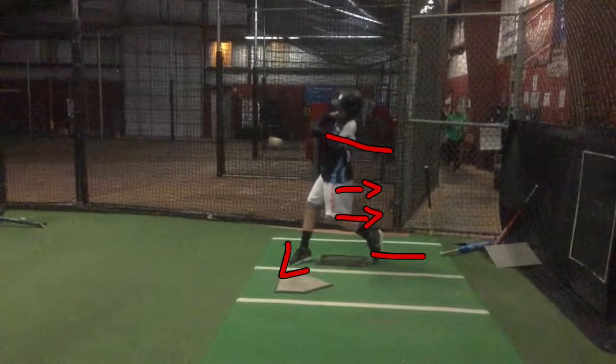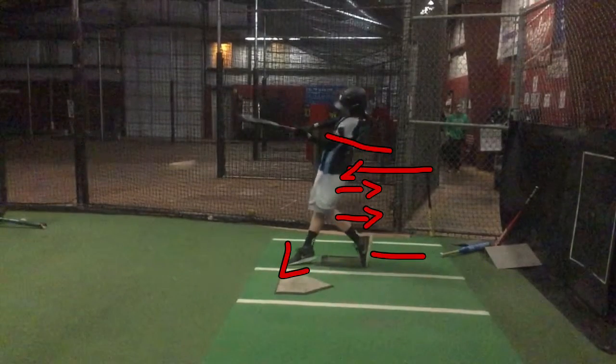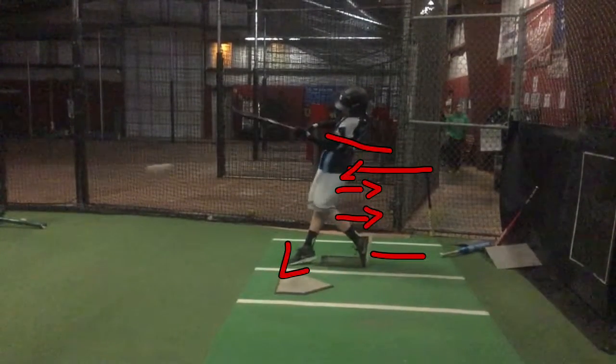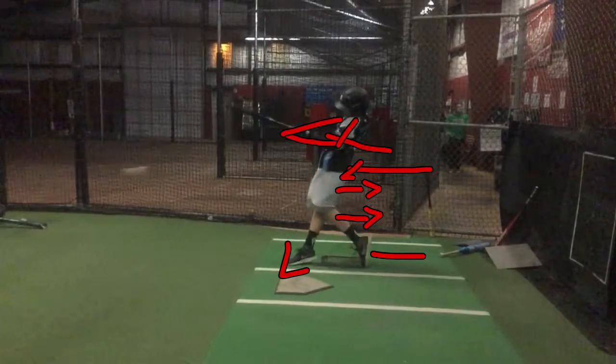As you come through this area, your back elbow is in really good shape. I like that. And then that forces the hands to come through nice and quick. Now one thing you want to get better at — see that power V? You're a little bit short right there. You want to get that power V extended a little bit more.